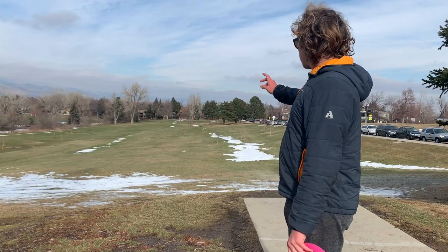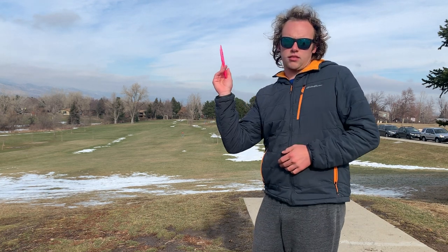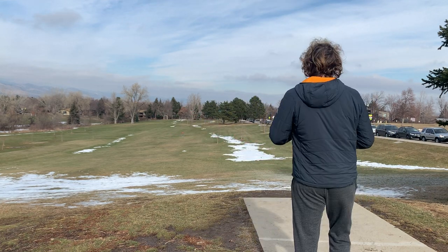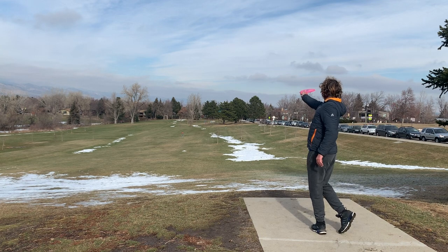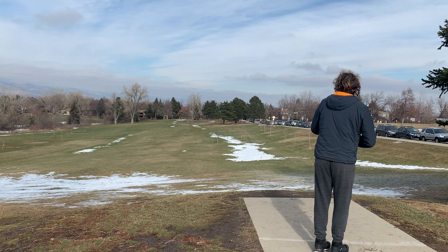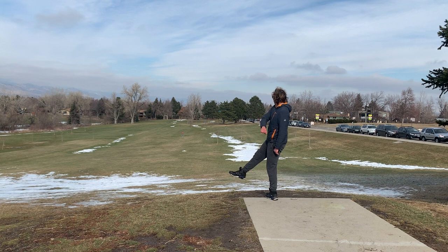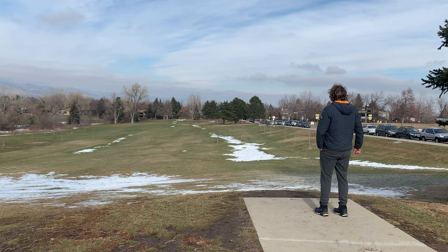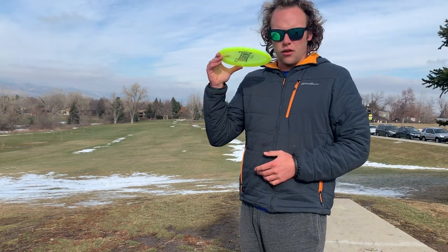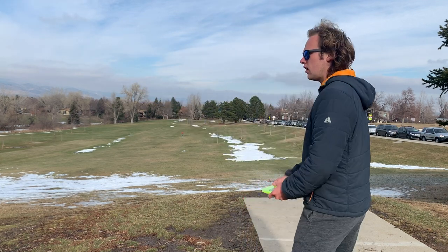Alright guys, hole three goes all the way down to the bottom of the hill, kind of on a side slope. I'm going to throw a forehand with the Stiletto, just kind of chop it over and try to get the distance into the hill. With the Verdict, I'm just going to try to throw it flat, maybe a little bit of anhyzer on the right side, and just have it hold straight and finish a little left into the pin.